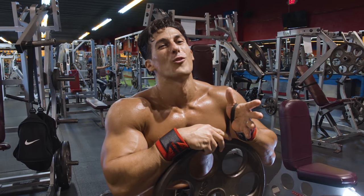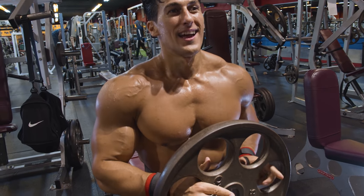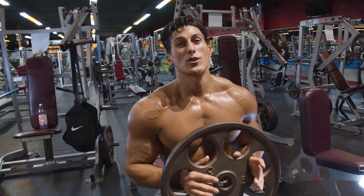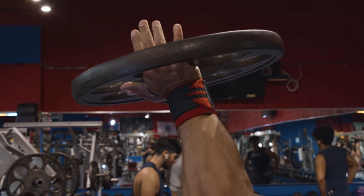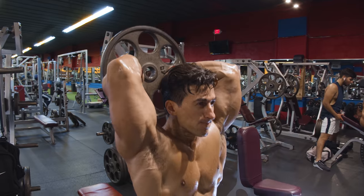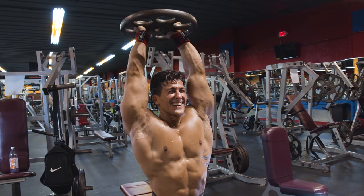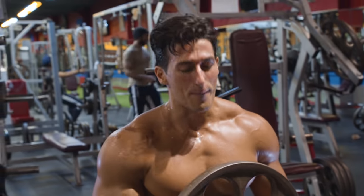If your gym has one of these old-school iron Ivanko plates, the best thing about them is the holes — I actually incorporate those into my tricep training. Put your hands in the middle holes for overhead extensions and go for higher reps, anywhere between 15 to 25 to burn out. One key thing: don't keep the plate vertical at the top — flatten it out and make it horizontal. With 45 pounds, it's going to feel like 140.